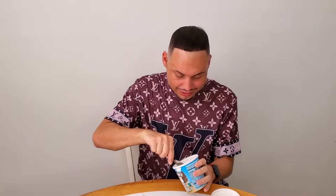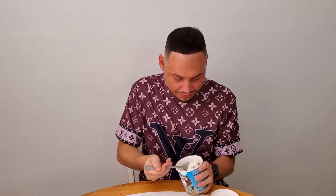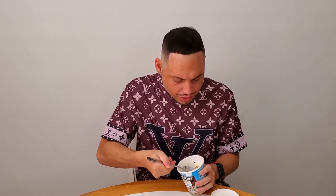Smells like Chocolate Chip Cookie Heaven. Mmm, all right. Mmm. Wow, that's good.